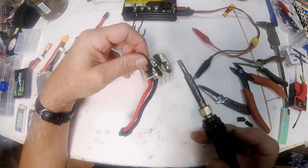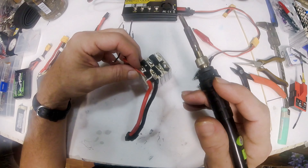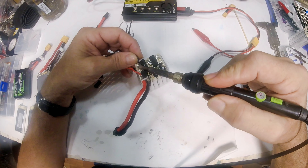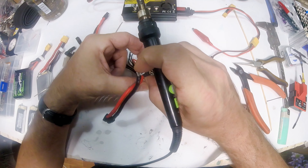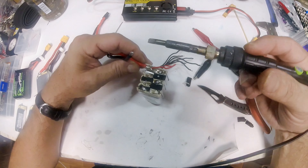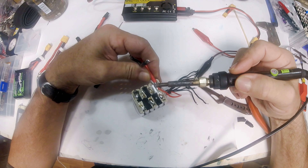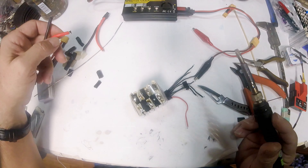You see how quickly it's coming loose? That's because I've got a big fat tip on here and my heat is maxed out. If you don't do that, it'll take forever for the solder to melt and you'll just be heating your battery up for no reason.